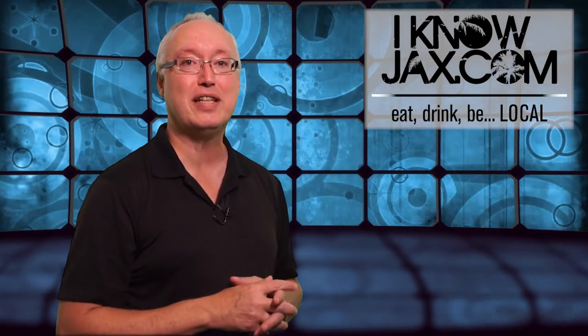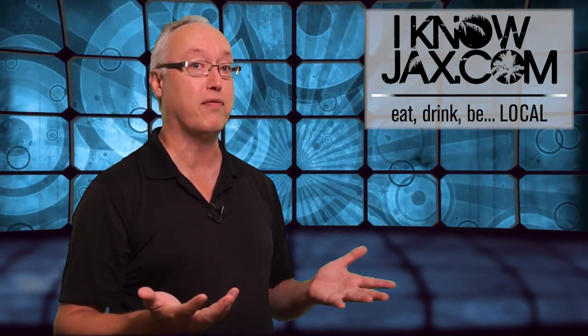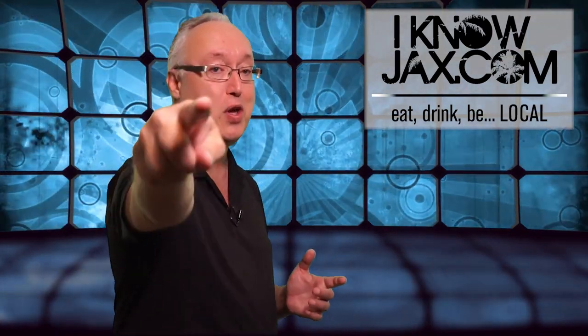That's it for this week's episode. I'll be back next week with another show, but before then I'll see you on the internet.